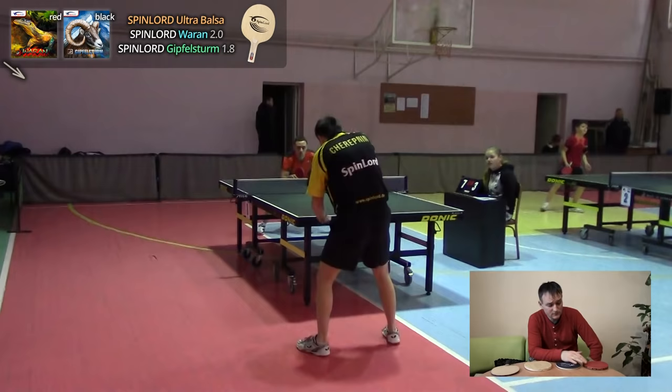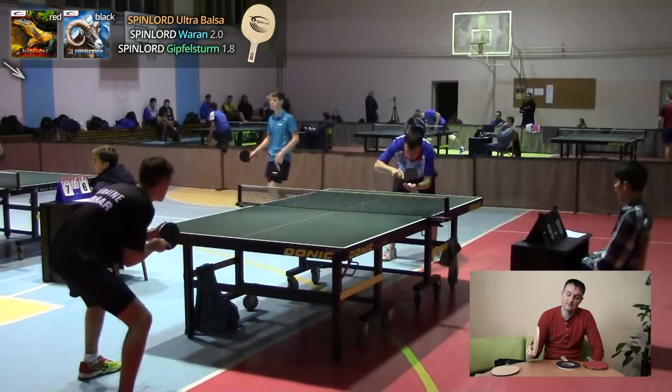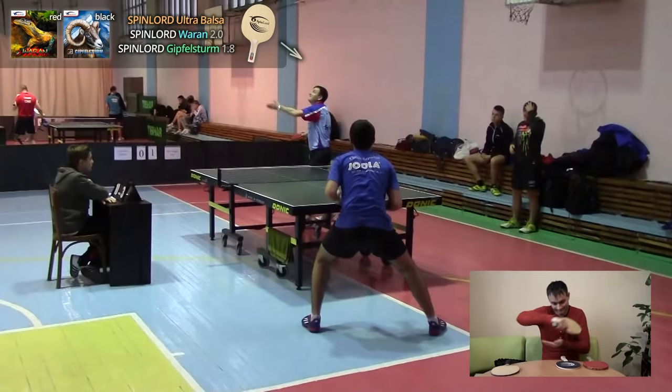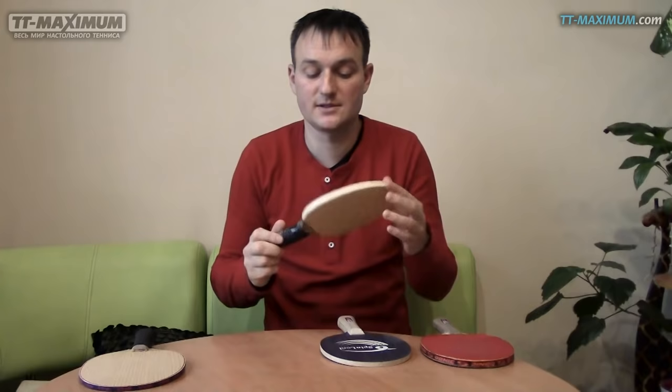Я, кстати, набирал массу очков с помощью подачи. С высоким подбросом подаёшь — соперник или отдаёт сразу под атаку, или ошибается. Но в то же время этим основанием хорошо подавать обратную подачу: соперник начинает, и сразу можно переходить к блоку шипами или контр-удару справа-слева. Понятно, что по ударам с этим основанием никто не стремится. Очень комфортно и удобно бить, давить.